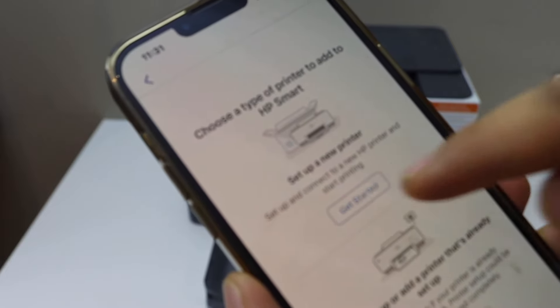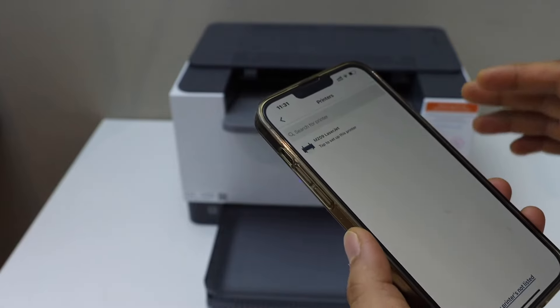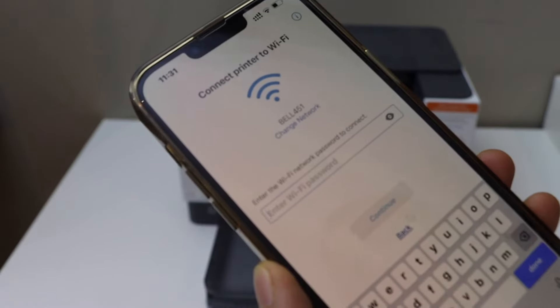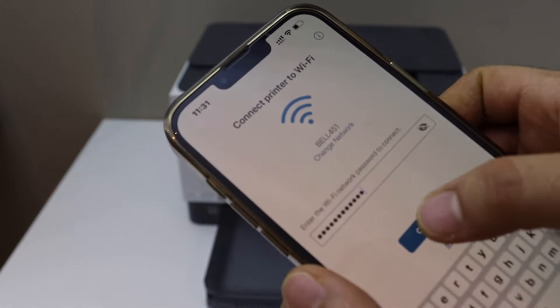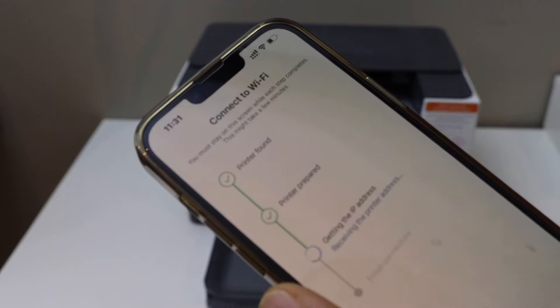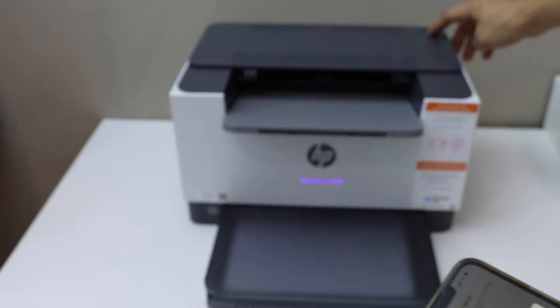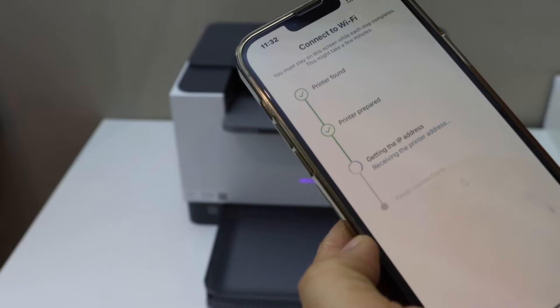Click 'Get Started.' The app should display the name of your laser printer — select it. Then select your Wi-Fi network and enter its password. Click Continue, then press the flashing information button on the printer and continue your setup.